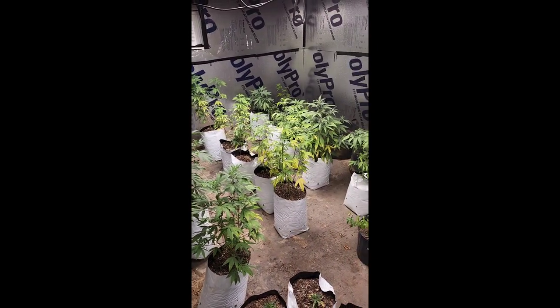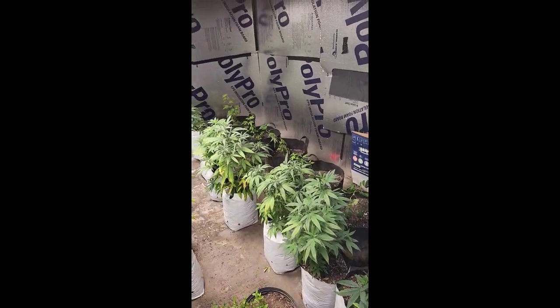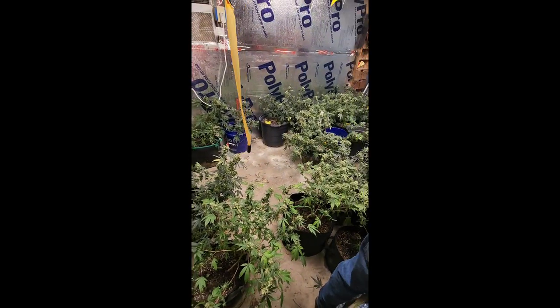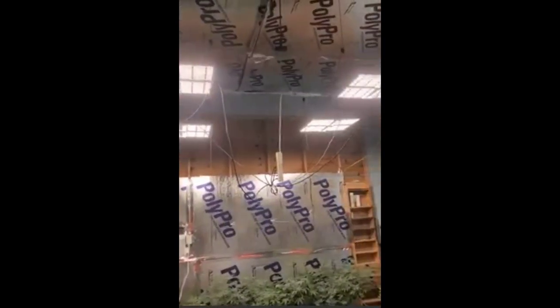I wanted to share it with you guys. This setup is pretty similar to room number one, but it is a larger 20-foot by 20-foot space. Hanging from the ceiling we have four Spider Farmer SF-4000 LED grow lights.